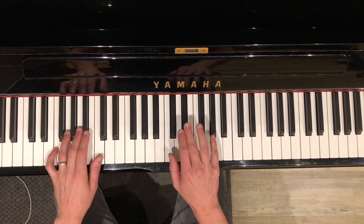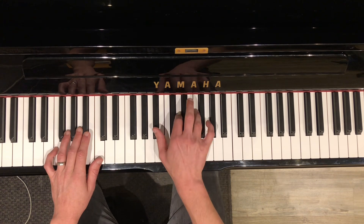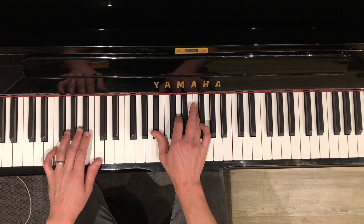Okay, right hand — you're playing a C minor basic, and then the first chord of your descending progression, which is Bb. Black, white, white.